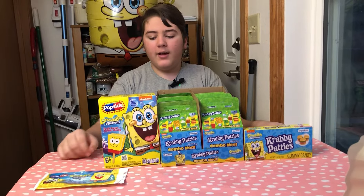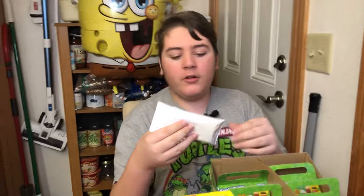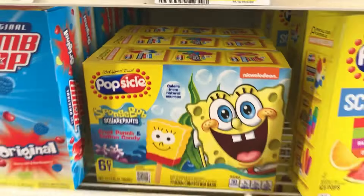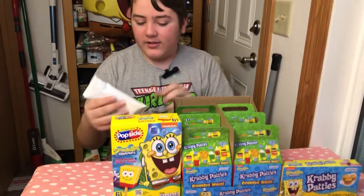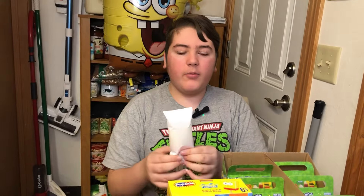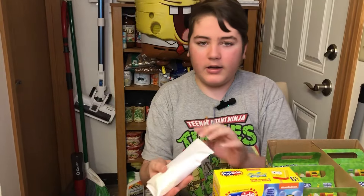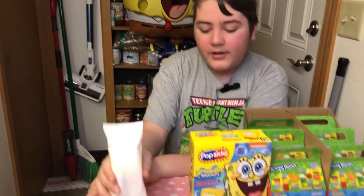Hey guys, Mary Game here, and today I'm going to be doing a review on the new SpongeBob Popsicle and the Krabby Patty Combo Meal. So this is the new SpongeBob Popsicle. This is the one they sell at like grocery stores and stuff. We did get it at a grocery store. But these are the new ones.